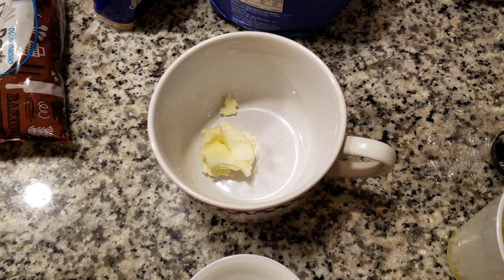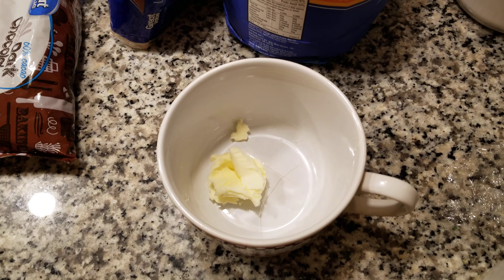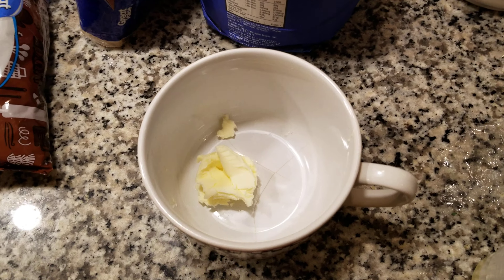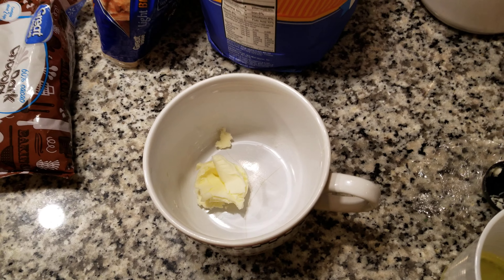Welcome back. P1 here. Today I'll be showing you guys how to make the simplest, quickest, most easiest recipe for chocolate chip cookies. So if you want to make a chocolate chip cookie, you'll need these ingredients.